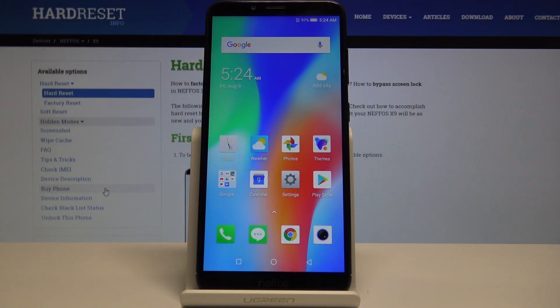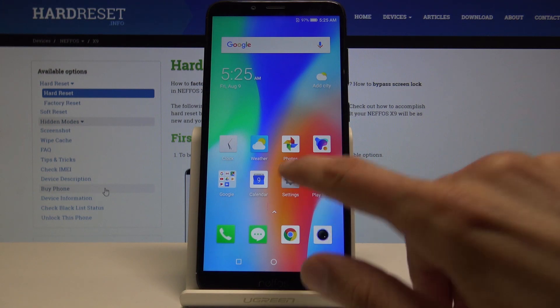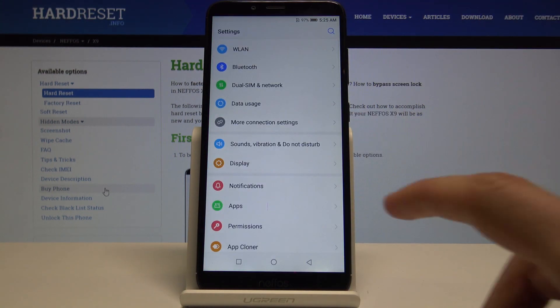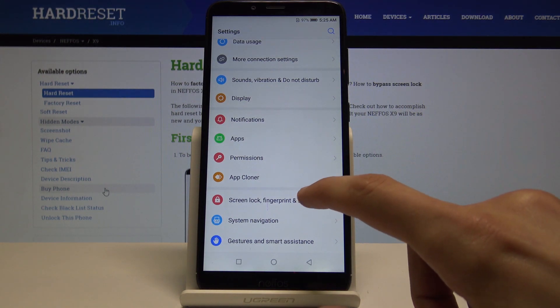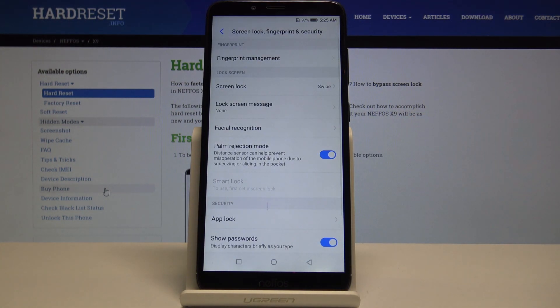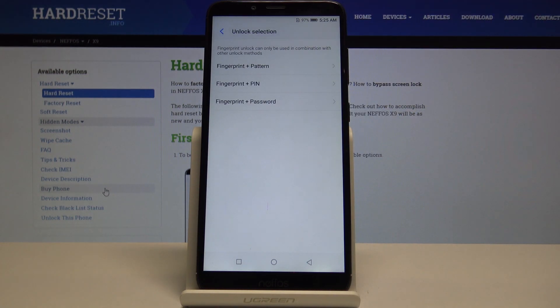Welcome. Today I will show you how to add a fingerprint device to make it more secure. Start off by opening up the settings, then navigate into Screen Lock, Finger and Fingerprint, and Security. From here you can see at the top Fingerprint Management — just tap on it.